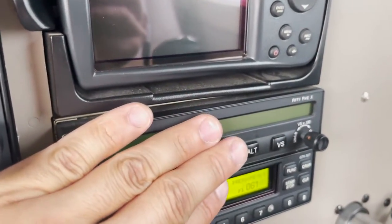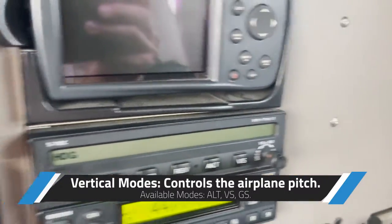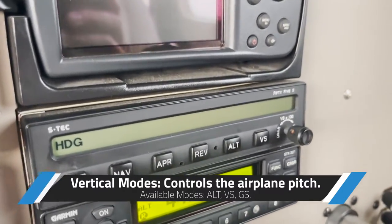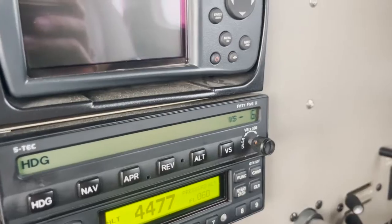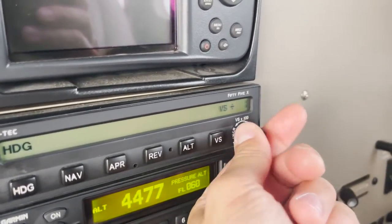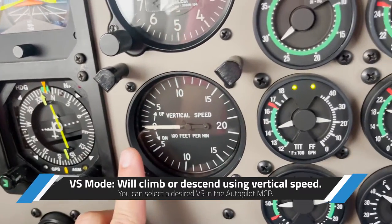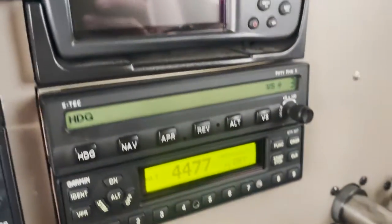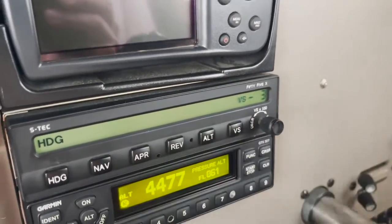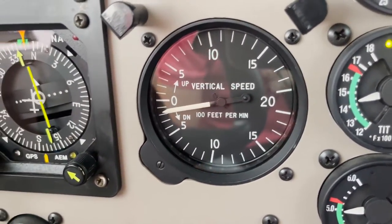The second part of the screen is the vertical mode. This autopilot has several vertical modes — the first is vertical speed. I can set, for example, 300 feet per minute positive — that's a climb — and the airplane starts climbing at 300 feet per minute. I can also select negative 300 feet per minute for a descent, and the airplane will start descending.